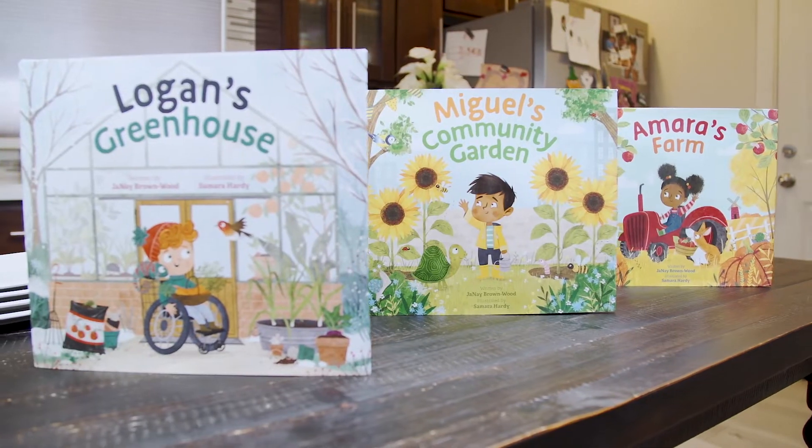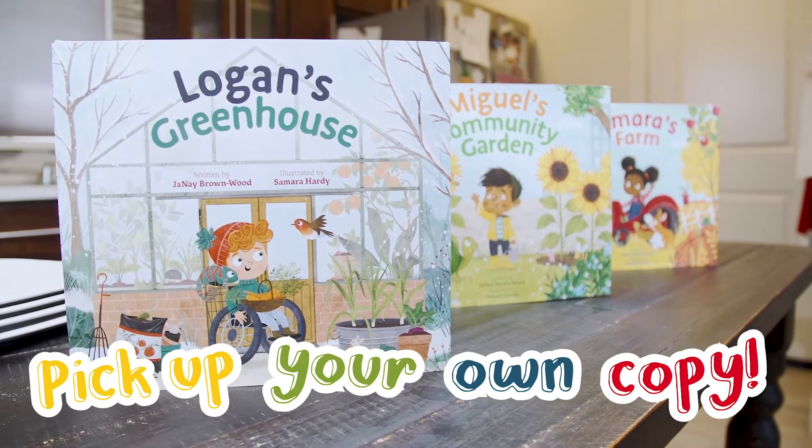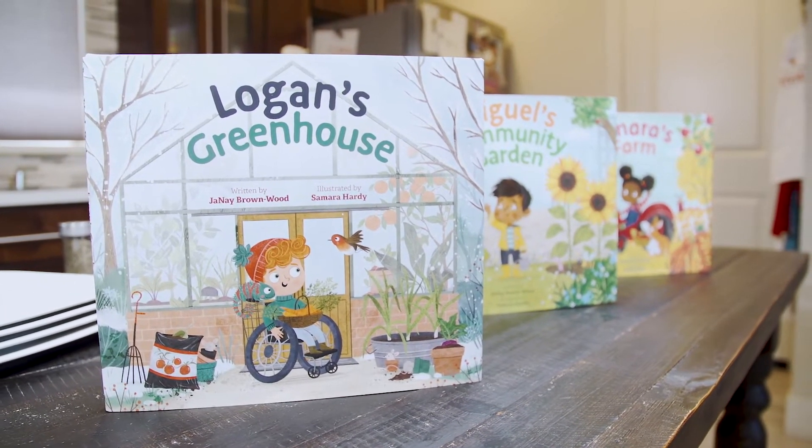Thank you again for joining us for another Cooking with Janae, where this time we made the delicious winter carrot soup included in Logan's greenhouse. I hope you'll get a copy of this book — book number three in the Where in the Garden series — to add to your collection so you can be a reader and an eater too. See you next time.